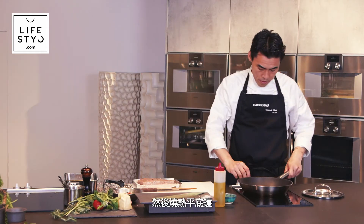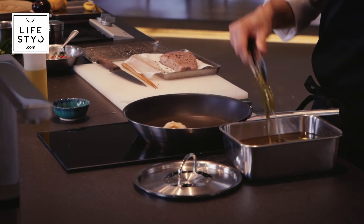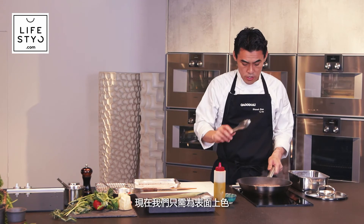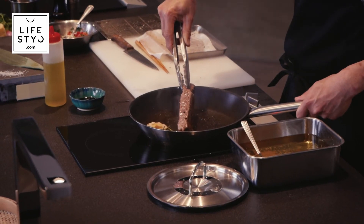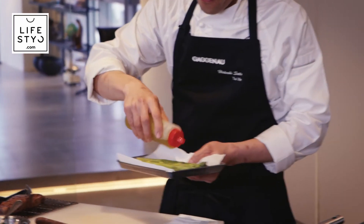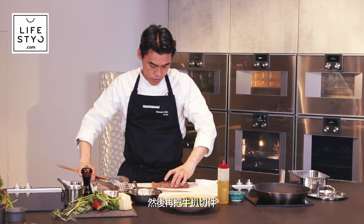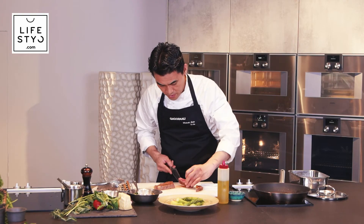We heat up the pan to cook the beef again, and we can also use the garlic and rosemary from the oil. The meat is already at 55 degrees inside — almost medium — so now we just cook the surface to bring out the flavor and a nice roasted meat aroma. Next we cut the green asparagus, season with salt and olive oil, and plate it.